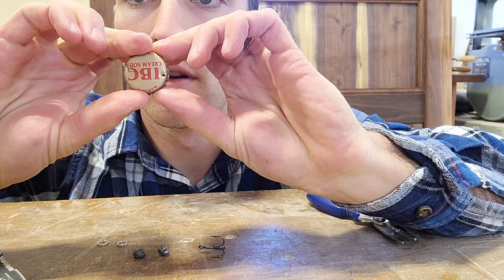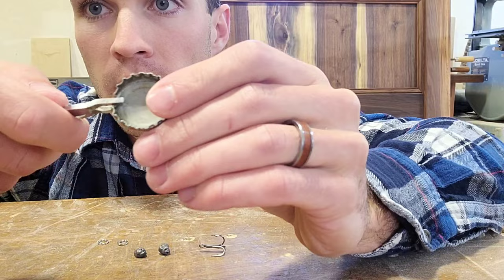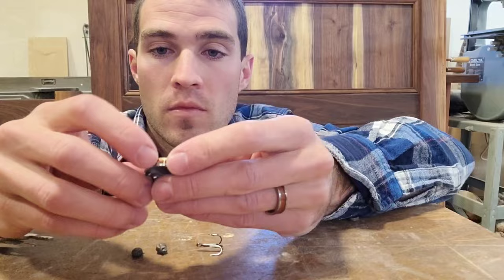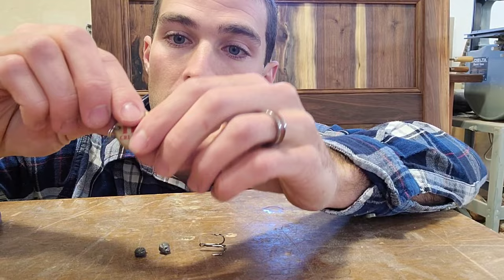Next I'm gonna crimp down the edge right where my hole is so that way my ring can reach the hole. You'll do that on both sides. Then I'm gonna insert a ring on each side — you can see I've put two rings in each of the holes.